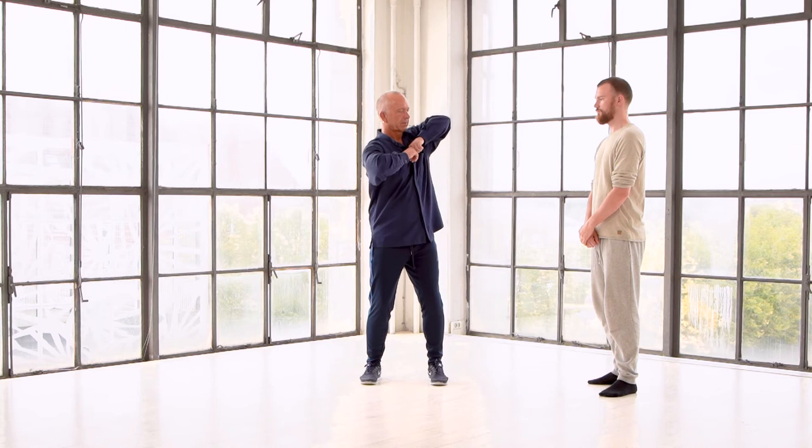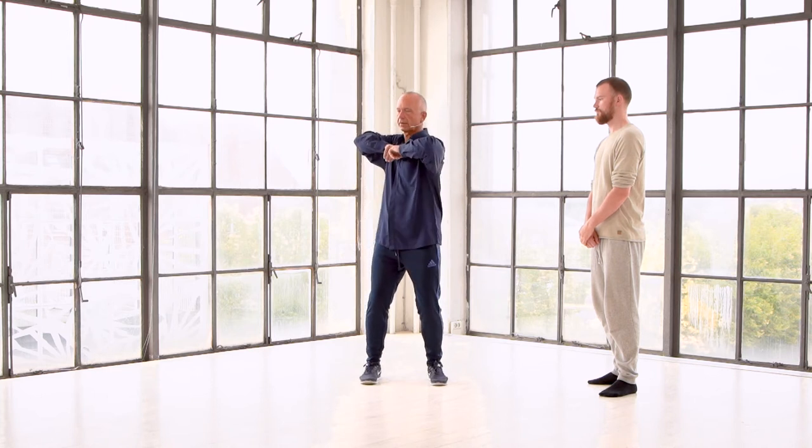The solo exercise you can do with parallel feet. You put your fist in front here, and then you start turning, turning, turning. I'm not just twisting my back.